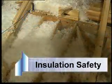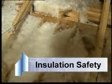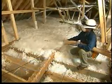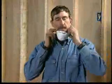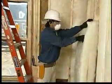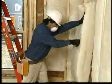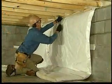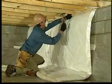To protect yourself from breathing airborne particles of insulation, sawdust, and other materials, you should wear a disposable dust mask. Adjust the mask carefully because proper fit is essential. Be aware that facial hair, beards, mustaches, and bushy sideburns interfere with the mask's proper fit by allowing gaps that tiny particles could enter.